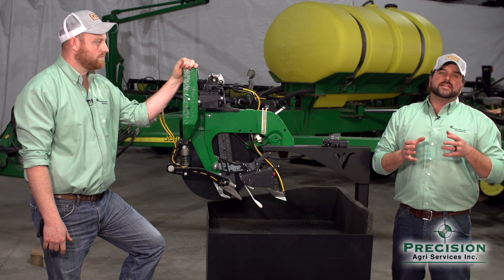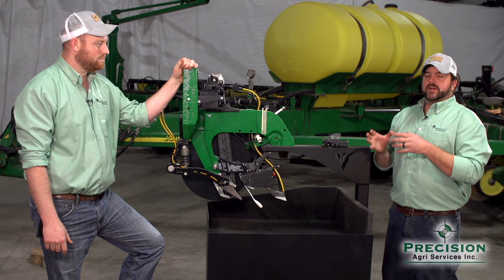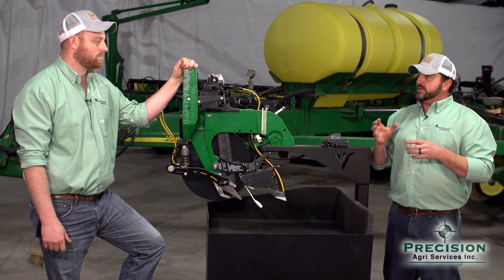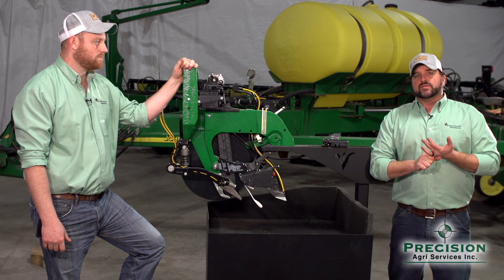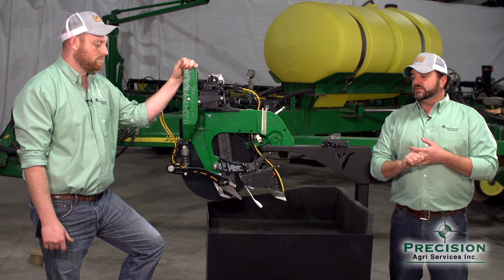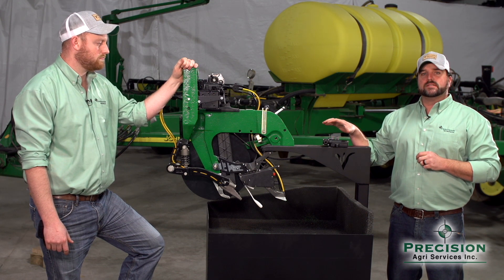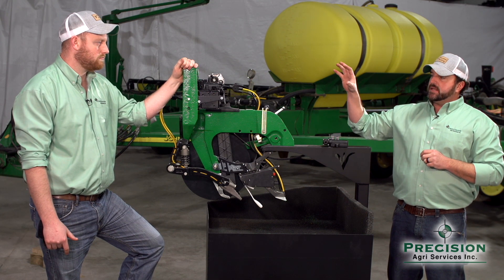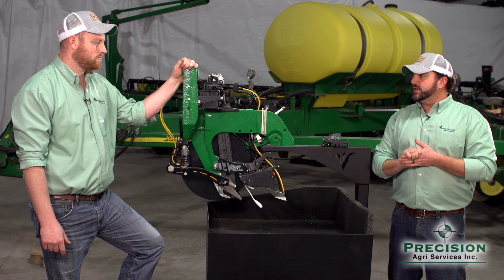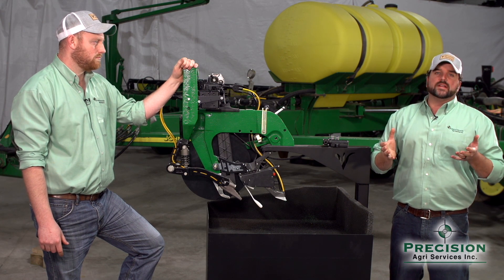Precision Planting has given growers the opportunity to control various pieces and parts at a row-level accuracy — whether it be the V-Drive controlling a vacuum meter or V-Set meter, the hydraulic downforce Delta Force. We've touched at some point on the row-by-row closing system offered by Precision Planting, and they also can control the row cleaners on the front of the row unit.